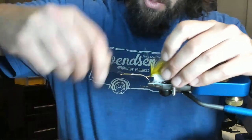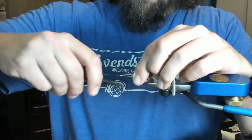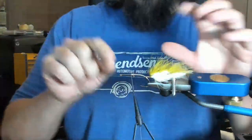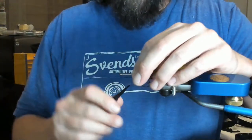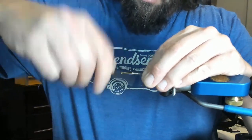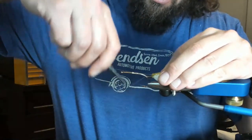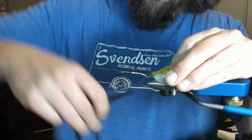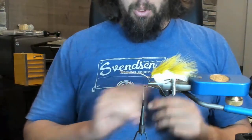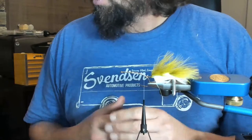I'll fold back over those two tag ends and what we also just did is started our taper. If you can't crank with your thread, switch to a GSP. I'll come up just a little bit to about the hook point and we're just going to repeat the whole process again — pretty simple.